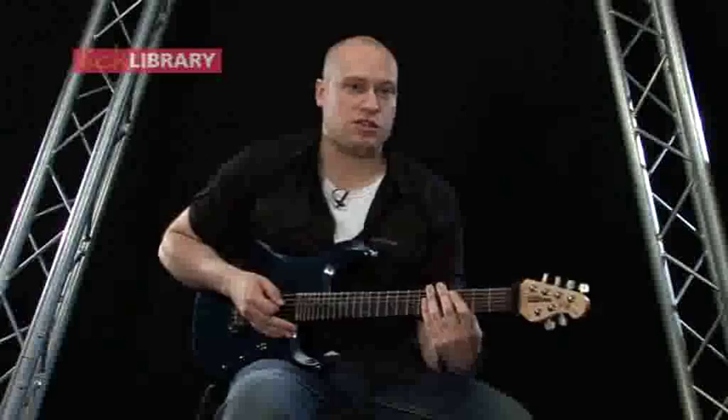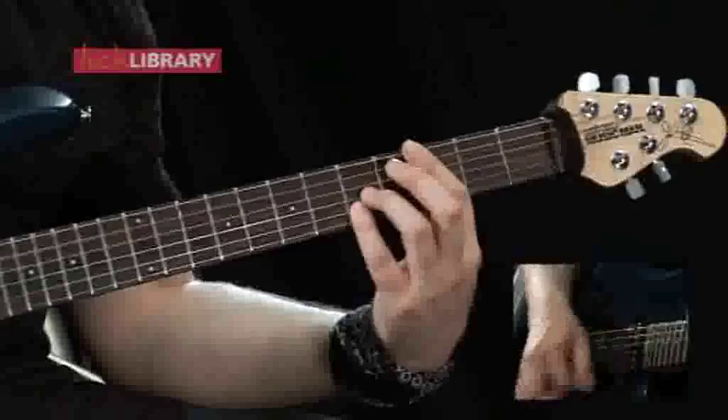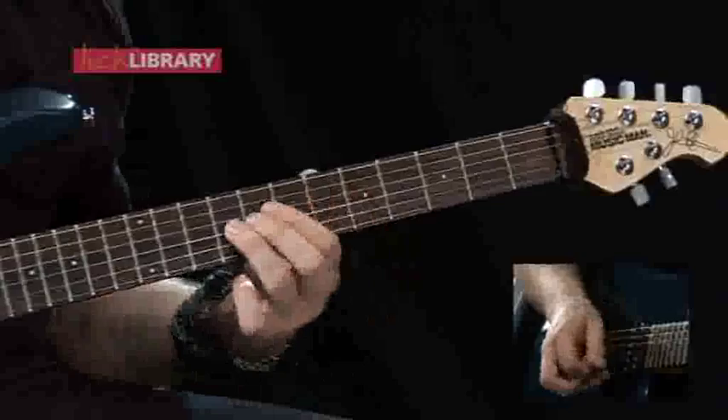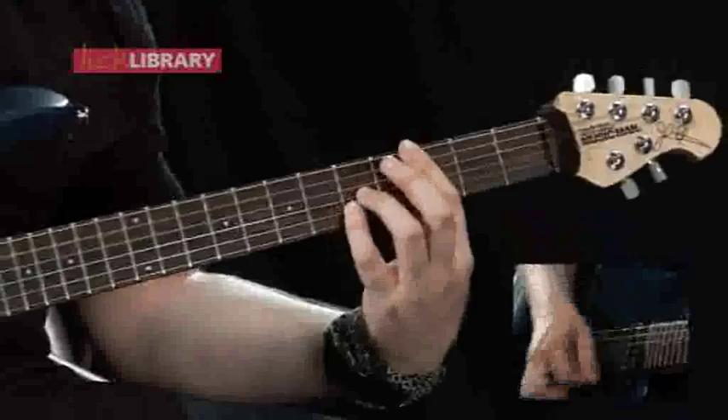So the whole chorus section slow, just so you can see how it's been pieced together, should sound like this.